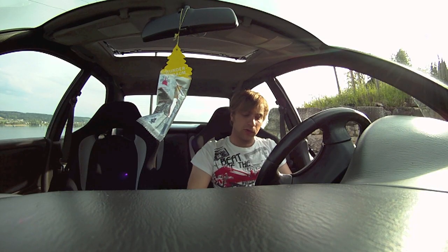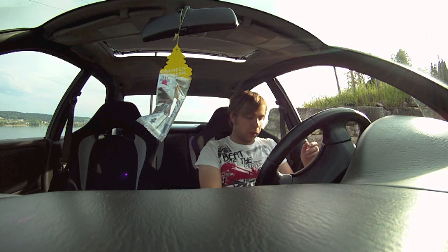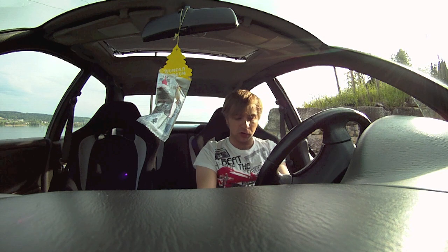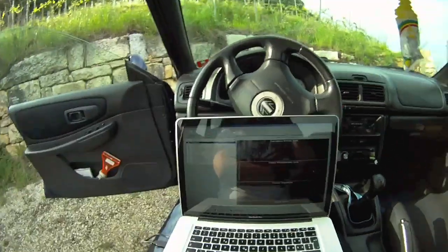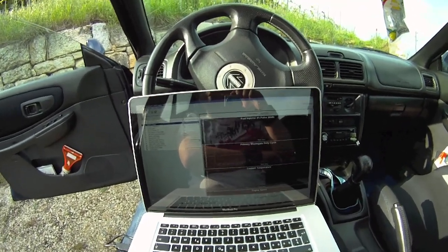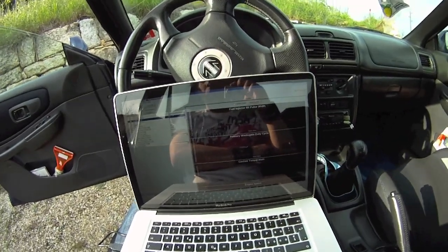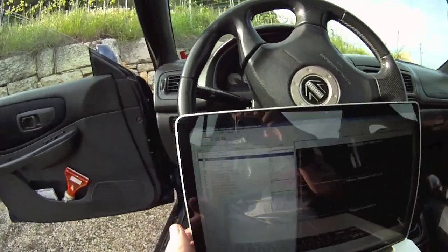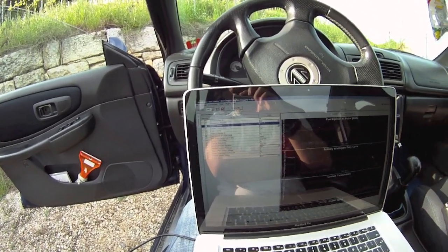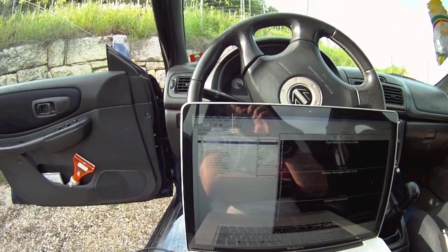Once you have everything connected, start up your computer — Windows in my case via Boot Camp. Make sure all drivers work properly, then launch the RomRaider tool, which also installs the drivers for your Tactrix port. Once the program is open, you can choose the COM port.